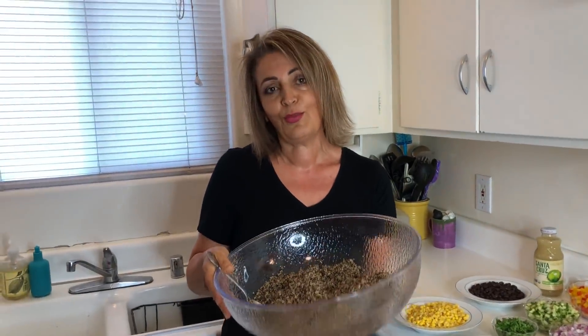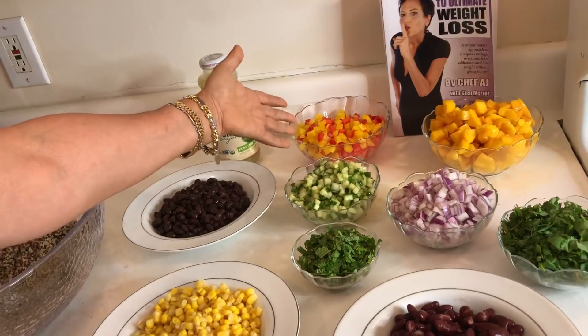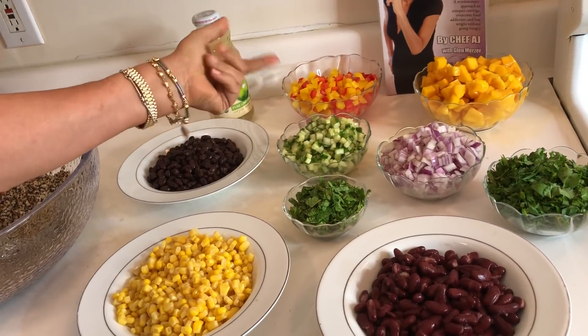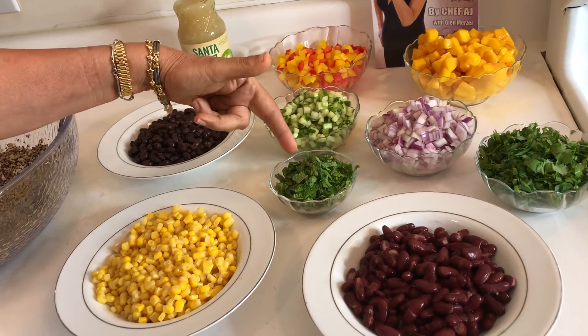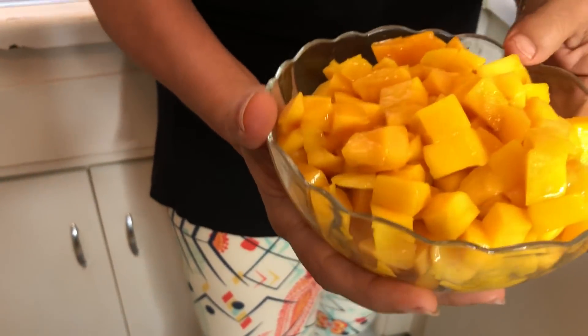We eat with our eyes, so we've got to make the food look good. Now I'm going to start adding the ingredients. There's black beans, kidney beans, corn, red bell pepper, yellow bell pepper, cucumbers, onions, cilantro, and I've added mint. We're not in peach season right now, so I'm going to use mangoes today. The beauty of this recipe is: if you like peaches, use peaches; if you like mangoes, use mangoes. It's really versatile — truly whatever you like.